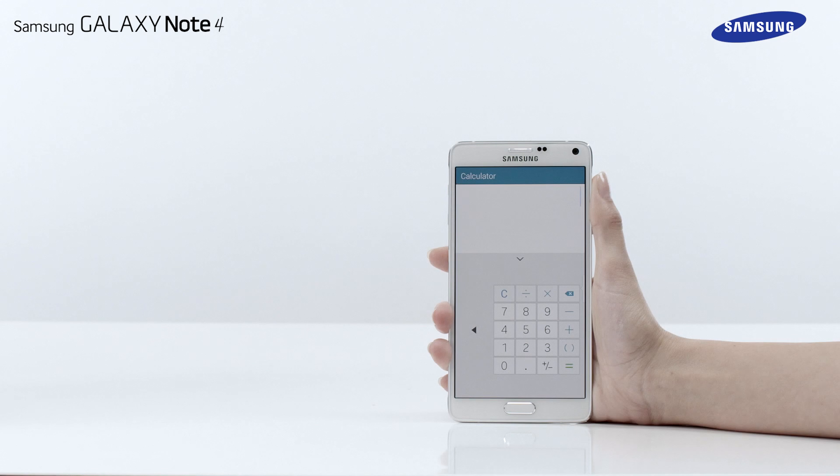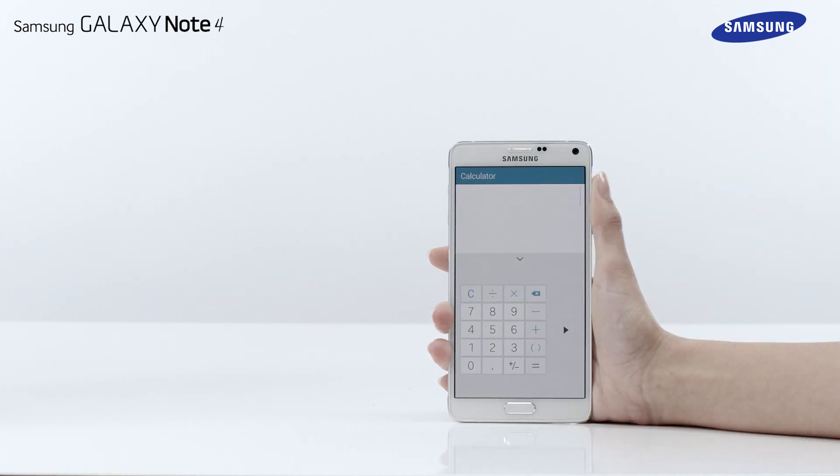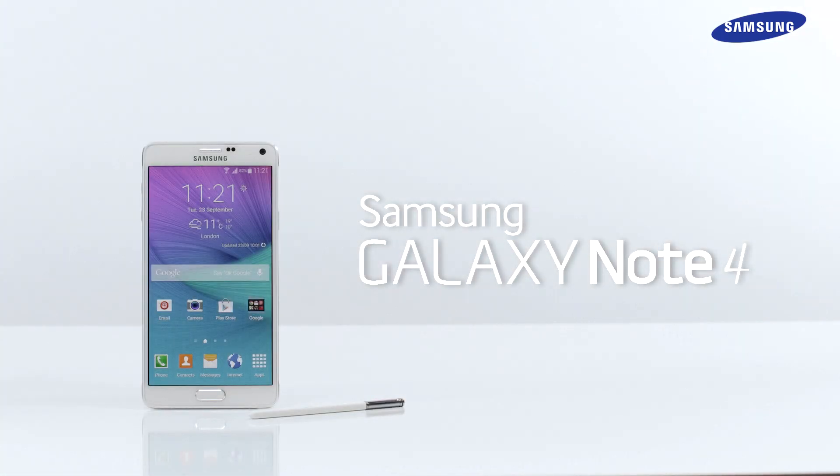When for example using the calculator, you can adjust the size and position of the keypad. Tap on the arrow icon to move the keypad closer to the right or left side of the display to make typing easier. That's it — you've just learned how to use the One-handed operation function of your Galaxy Note 4.